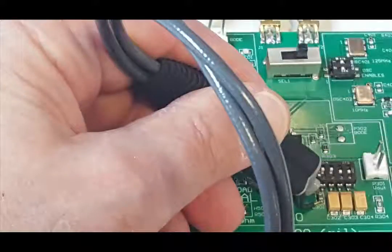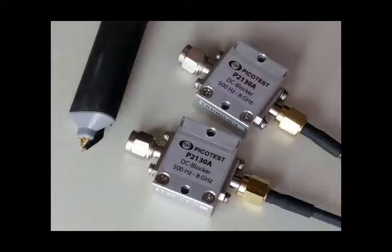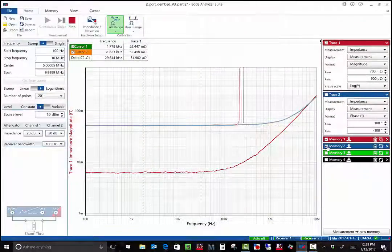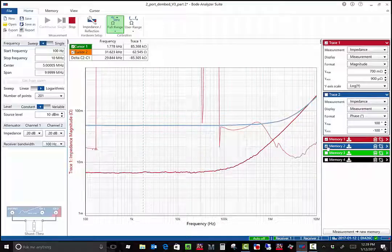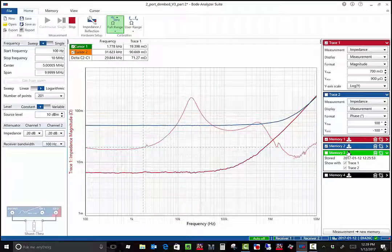Voltage regulator impedance is measured exactly the same way. If the voltage regulator is less than 3.3 volts, we can connect it directly to the Bode 100. Otherwise, include the P2130A DC blocks that ship with the probe on each Bode 100 connector before performing the calibration. Here I'm measuring the impedance of the VRTS3 linear regulator with a ceramic capacitor and a low ESR tantalum capacitor both selected. In another video, I'll show you how to determine the regulator stability directly from this impedance peak.